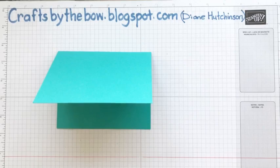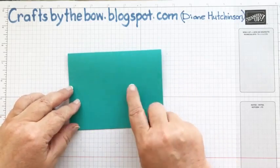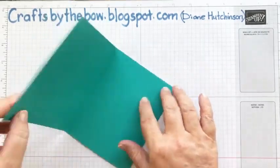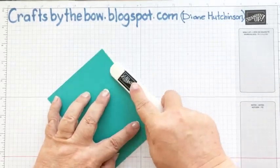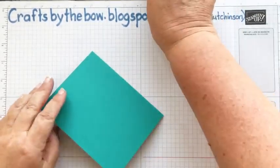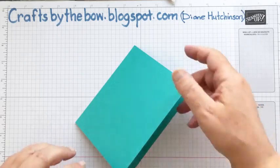So here's our base anyway, and I'm going to burnish this — I'll just use my bone folder and just go down the edges. I've worked out what that noise was: it's my husband downstairs with his computer, sorry!